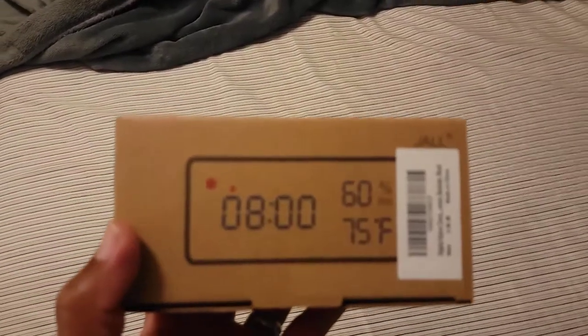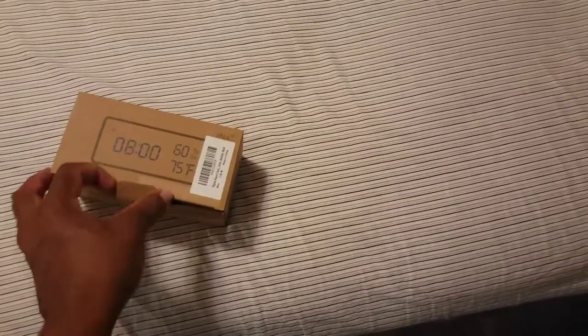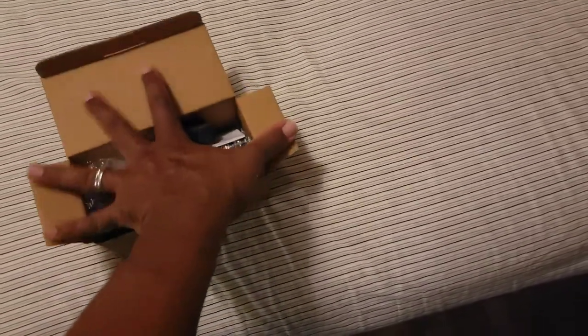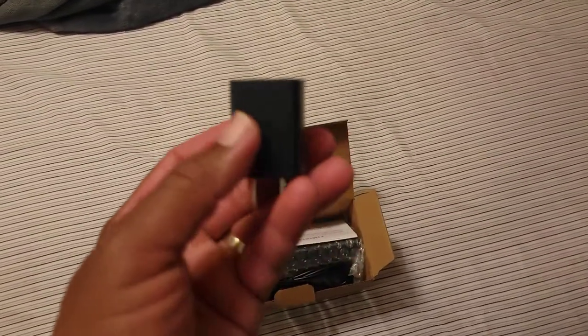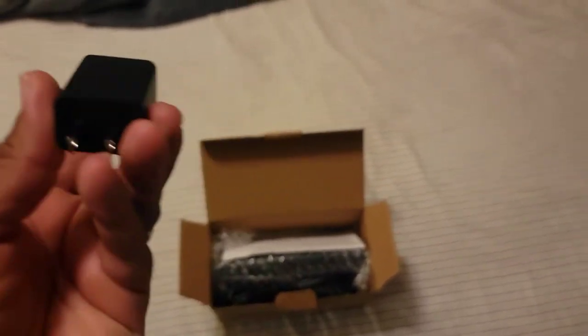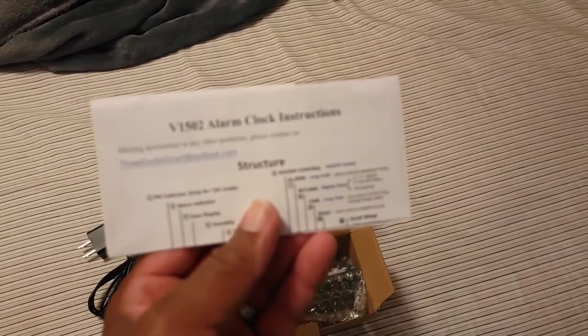This video is going to be about a digital clock my wife purchased off Amazon. Most of the time they come with a box in a box. It comes with a charging brick, which is perfect because most of these items you're purchasing don't come with a charging brick. It also comes with a charging wire and a little instruction book, as you can see right there. And this is the clock — let me take it out of the box.